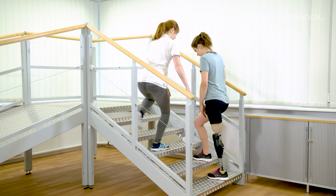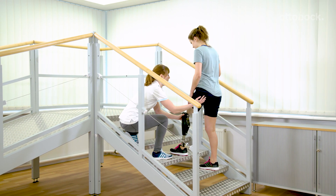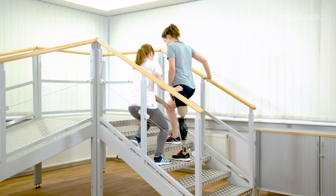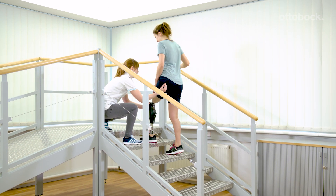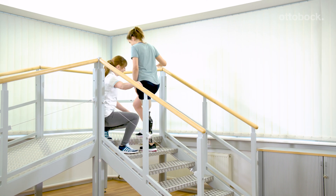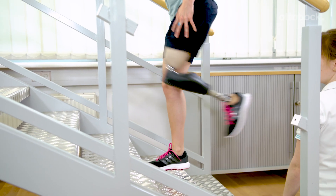Whether the stairs function can be used well is dependent upon stump length, muscle power, socket fit, step height, and body height. At the beginning, even a few steps are exhausting and a strength training program for hip extensor muscles can be implemented.